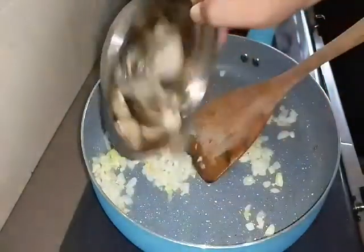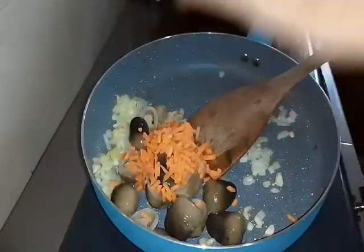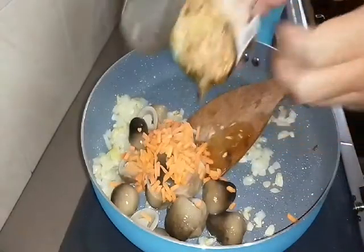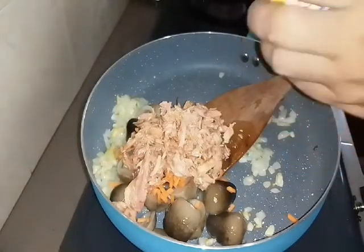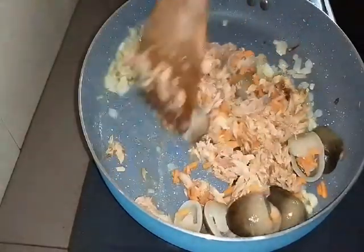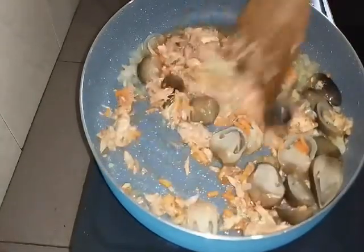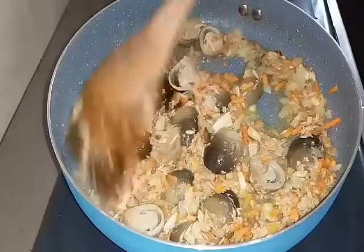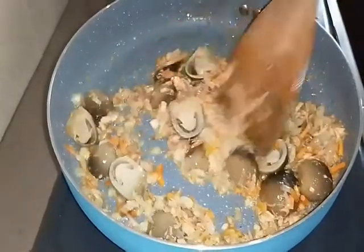We add our mushroom, and we add our carrot. And this is our tuna - tuna with oil, our tuna flake. While we stir the other ingredients, we cook it through. Look at this - it's cooked now, around 2 minutes.